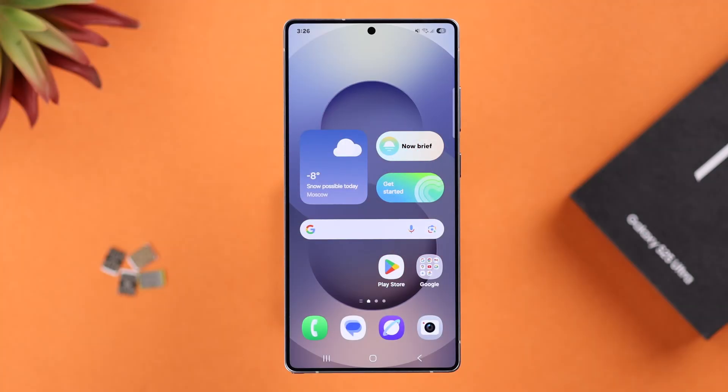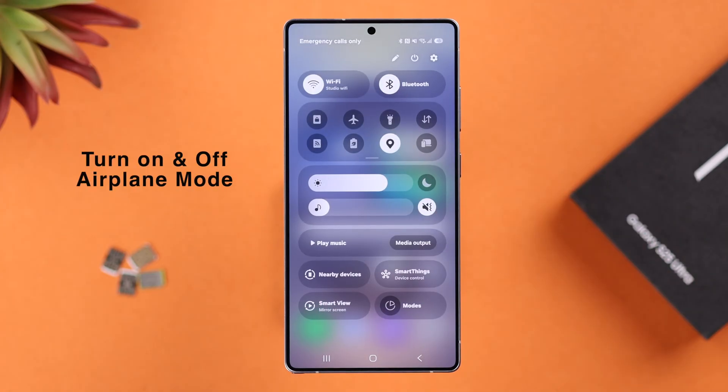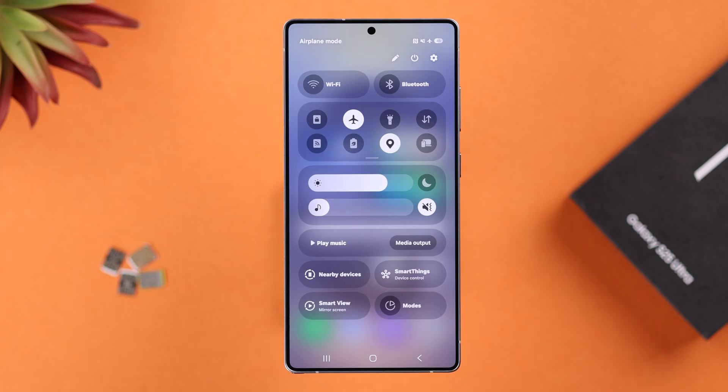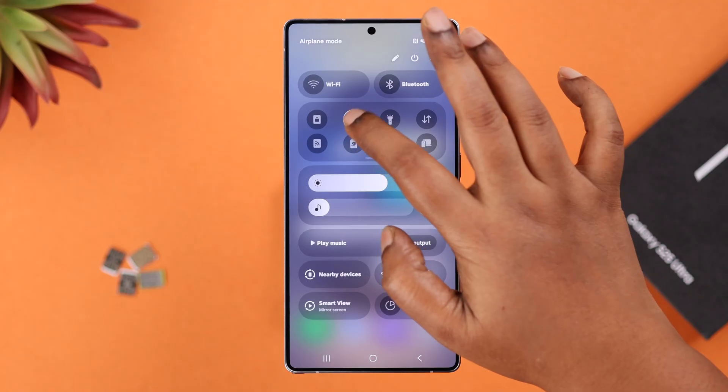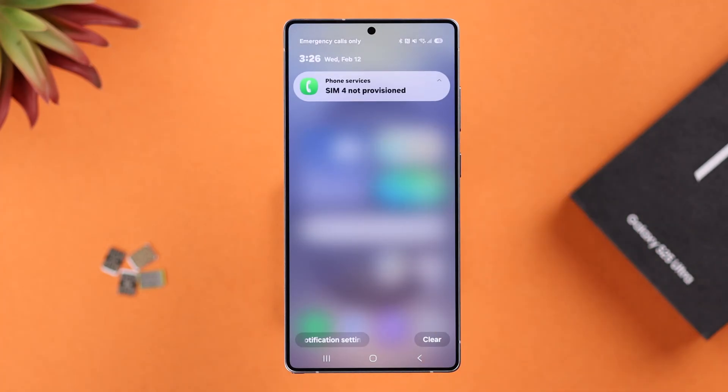The very first thing we're going to do is the very basic: swipe down your control panel and go ahead and turn on airplane mode. Wait for around 10 seconds — it will refresh the whole network — and then turn it back off again. If it's still showing no service or SIM not provisioned, move on.